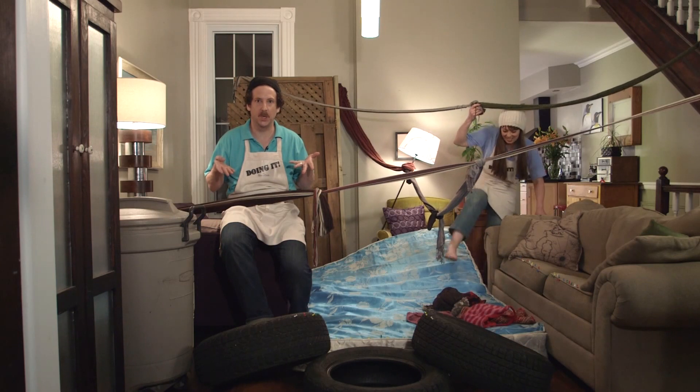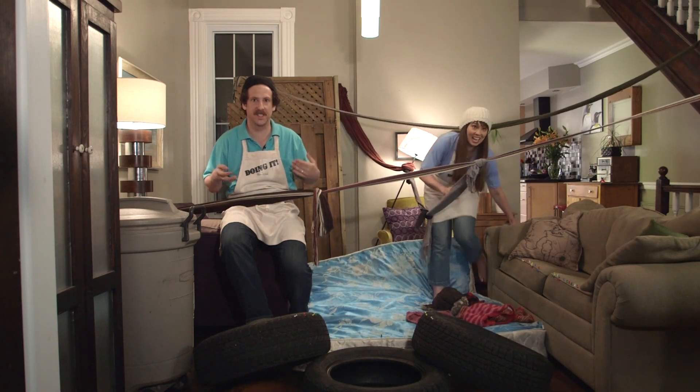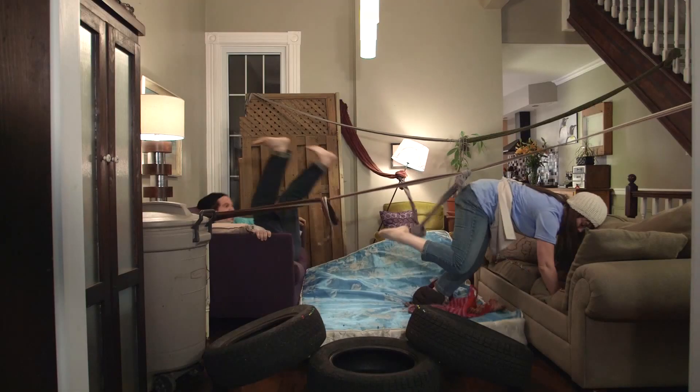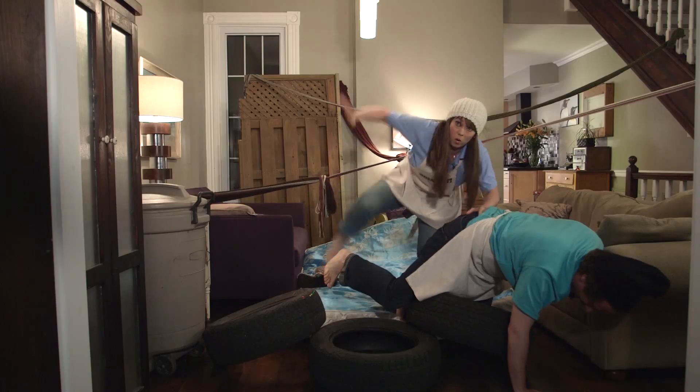Now it's time to enjoy your parkour course. Well, now that we've had all that exercise, we've earned a few moments to check out some of your emails.